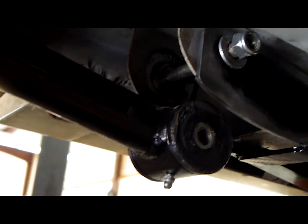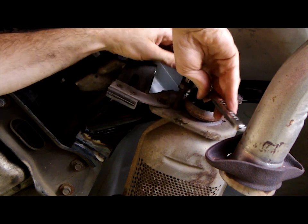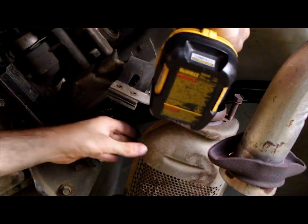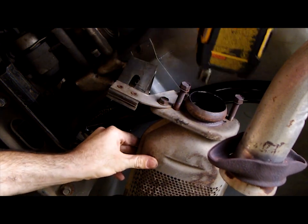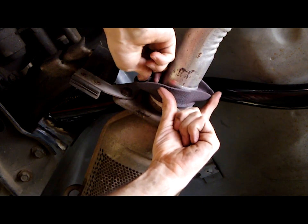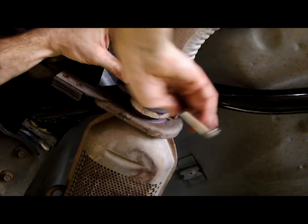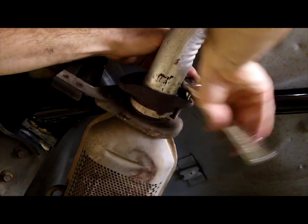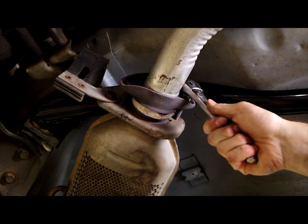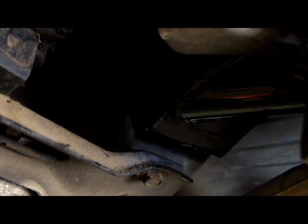The passenger subframe connector installs just like the other one but it only has one mounting pad for a weld. Reinstall the lower control arms and torque them to 76 pound-feet. Reinstall the rubber exhaust hanger and then reconnect the exhaust to the catalytic converter. Cover the exposed weld with an epoxy paint.